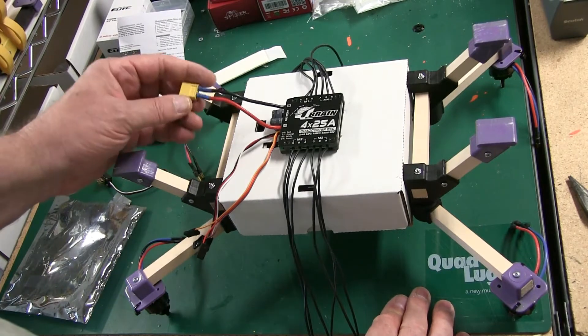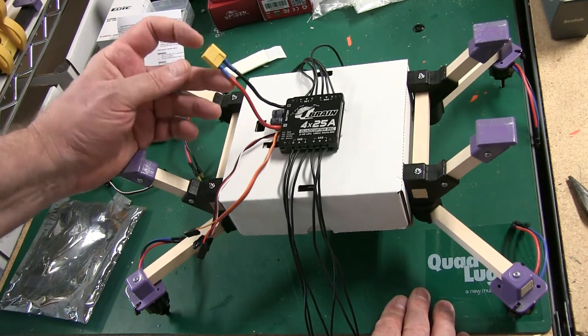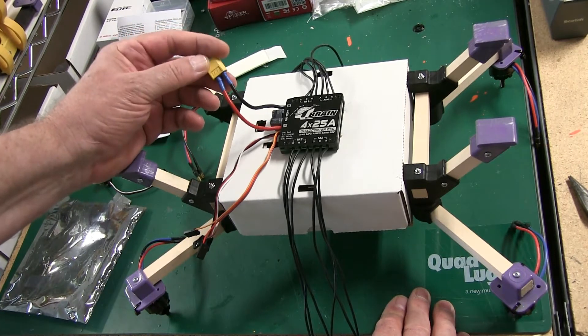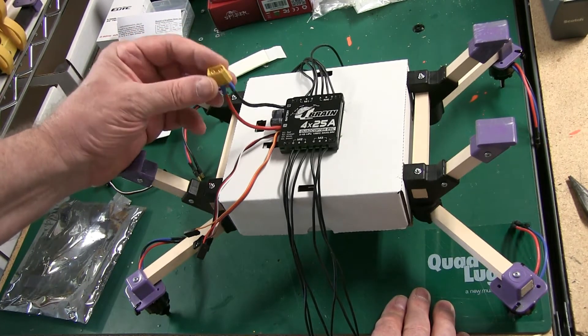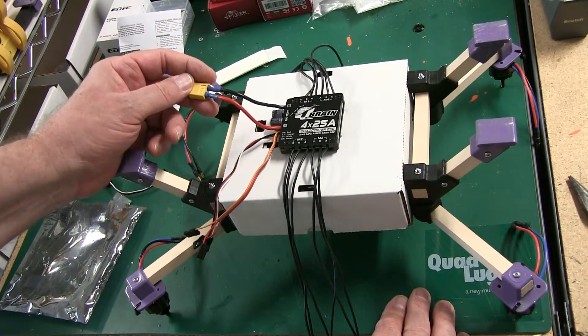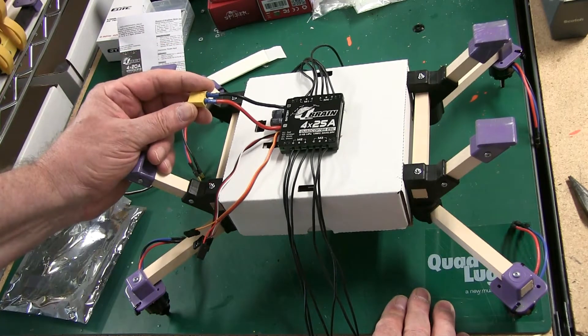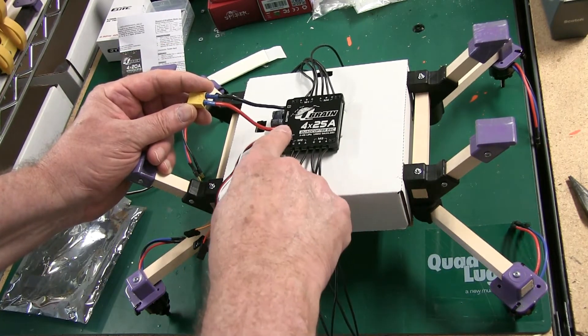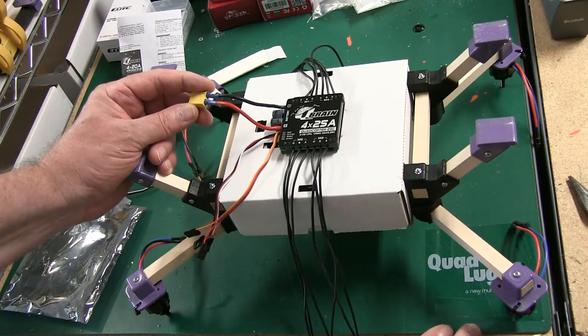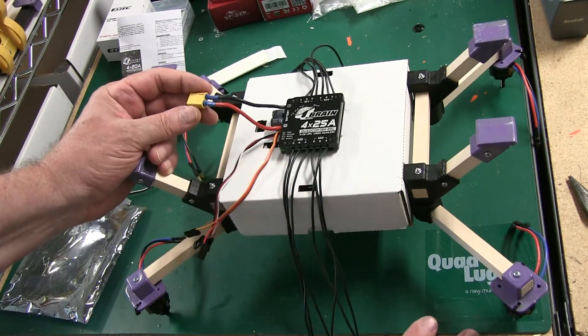What you will have to do, as you had to with the other ESC, is install your battery plug. I'm using an HT60 on mine — you may use that or another. Whichever one you're using, you'll have to solder it on. Make sure that your polarity is correct: positive and negative need to match your battery connection.